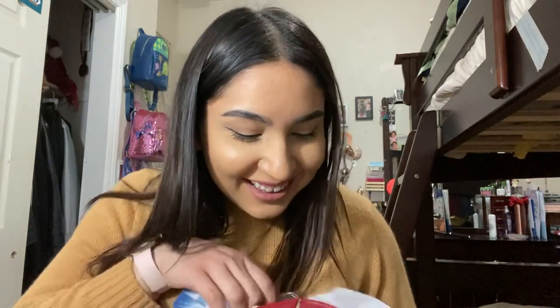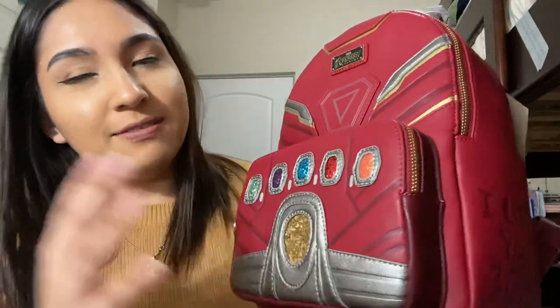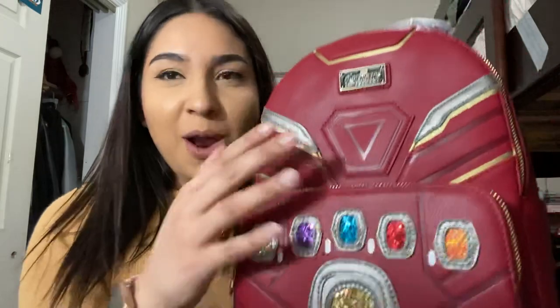So anyway, getting to it — I'm just trying to take off the plastic here. Sorry if it's really noisy, I'm just doing this off from my phone camera. So that's without the plastic. Let's take off this tissue. Oh my god, here it is! Iron Man, Avengers Endgame, Infinity Gauntlet. It's like textured — you can feel the sequins and stuff. It's so cool! I'm so excited.